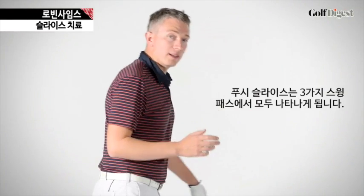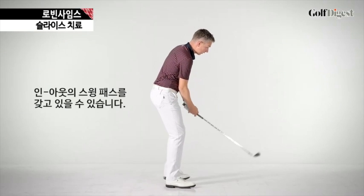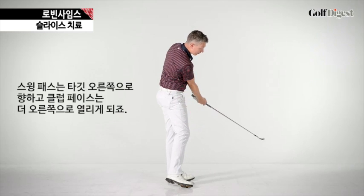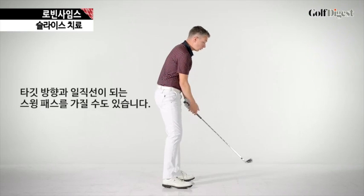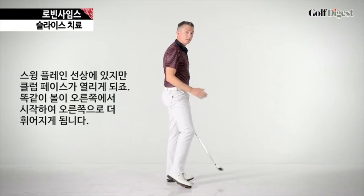With this push slice you could have three different swing paths. You could have a swing path which is in to out — your swing path will be to the right of the target, your club face will be more open, pointing even further to the right, and the ball will be starting to the right and curling more to the right. Or you could have a swing path which is on target, on plane, club face is open — this will start the ball to the right, again curling further to the right.